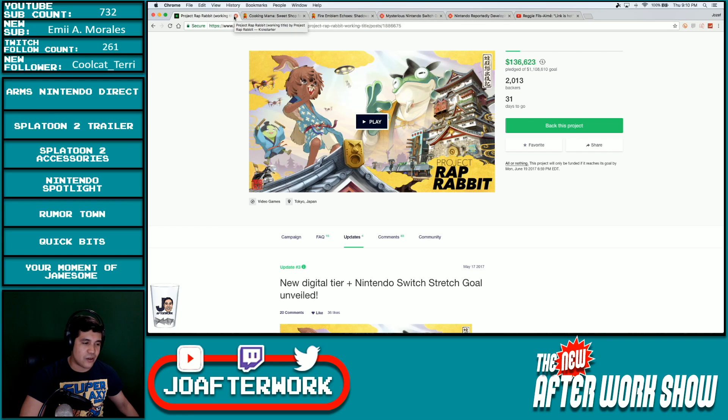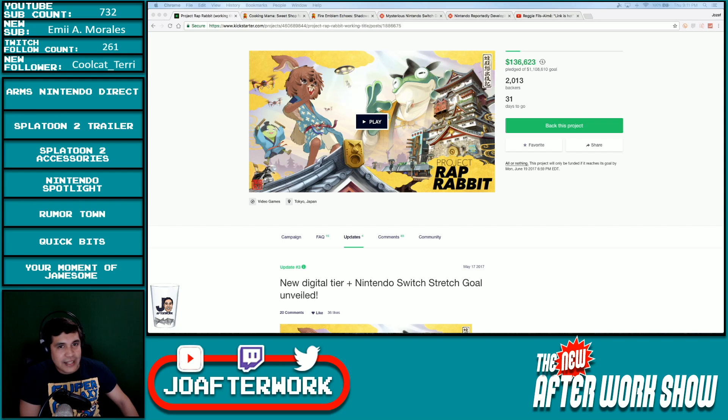Their new plan: the first stretch goal for Project Rap Rabbit triggers a Nintendo Switch edition at 1.5 million. Backers will help shape what future stretch goals will feature. They're also offering a free digital soundtrack for all White Label edition digital tiers and higher, plus a new early bird digital tier. This could potentially come to Nintendo Switch if it meets the stretch goal — not even the original goal. I'll drop all the links at the end of the show. It's a very expensive thing to get into nowadays, especially with all that goes into it — the animation, the teams they're trying to pay to get this done.